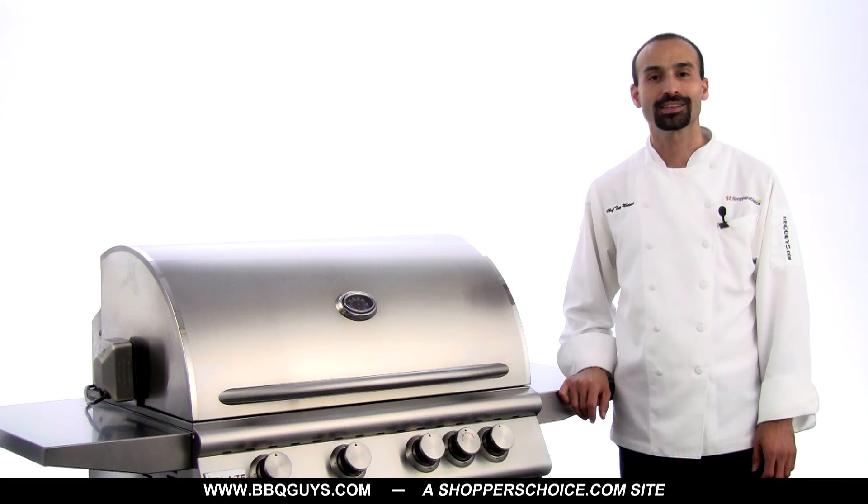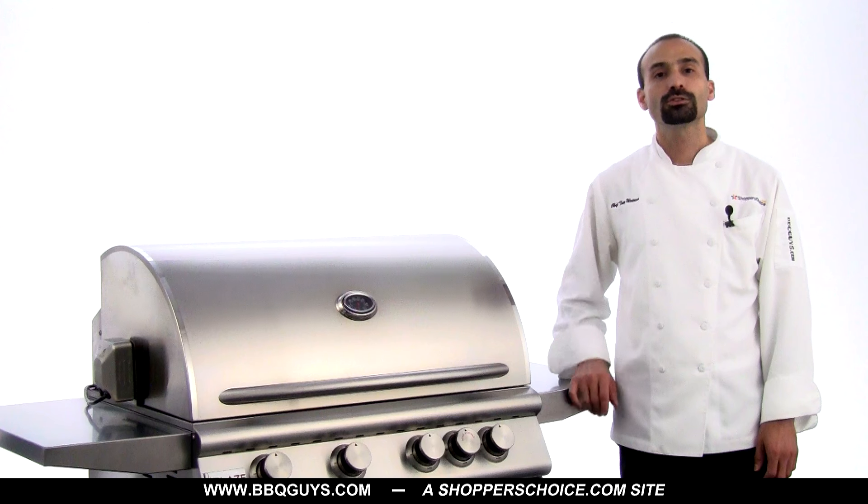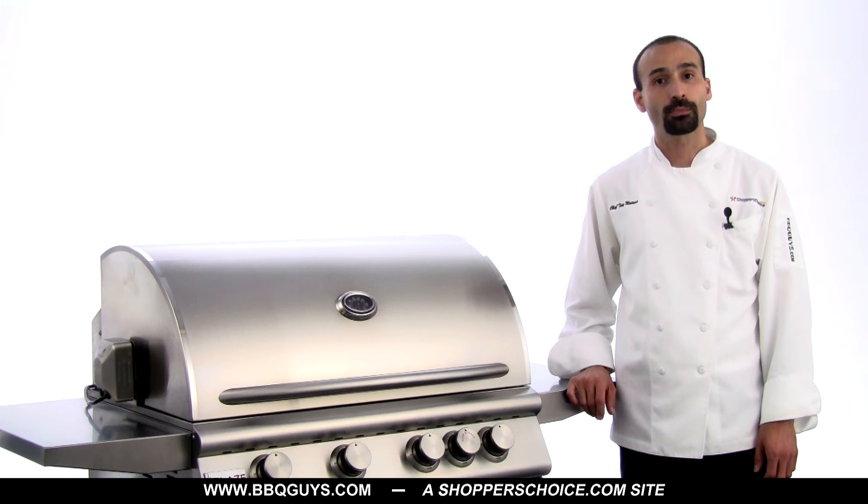Hi, I'm Chef Tony Matasso of BBQGuys.com, ShoppersChoice.com site. In this video we'll be covering how to make a fuel conversion on a Blaze gas grill and also show you how to check for proper flame height and performance.